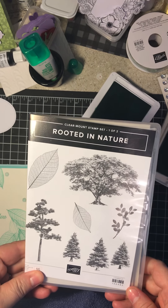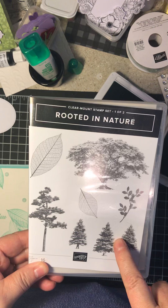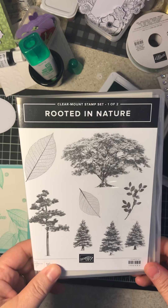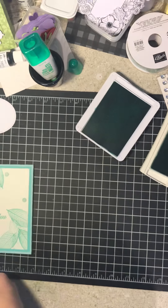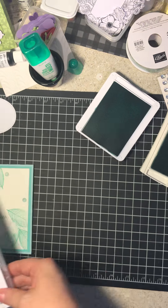Then we're using the stamps from Rooted in Nature. This is in the large book, the yearly book. And my sentiment is from Flourishing Phases, and that's also in the yearly book.